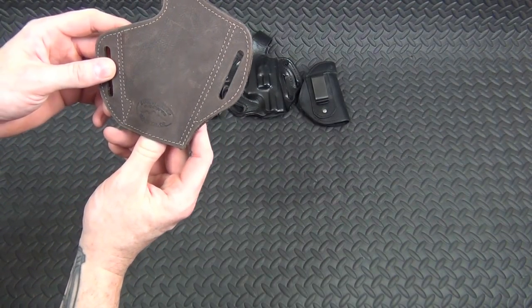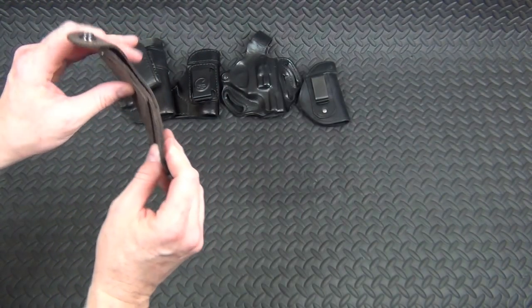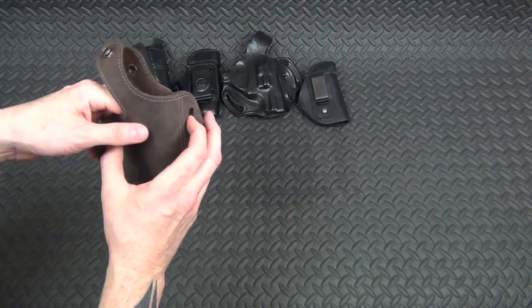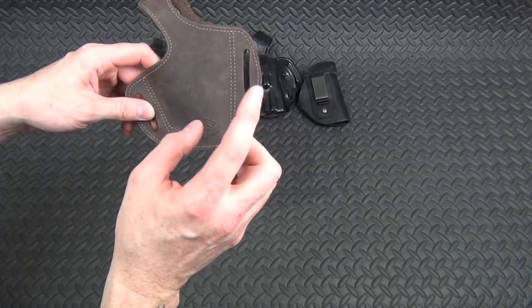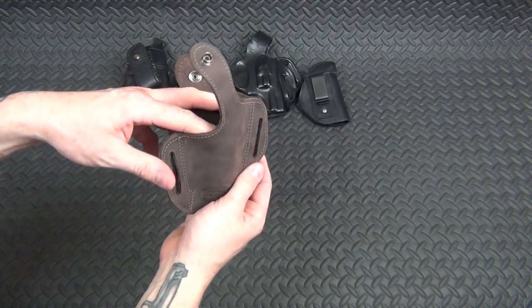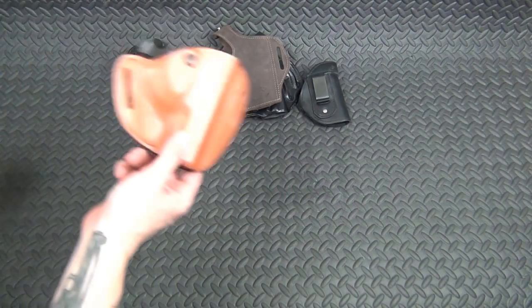Next up is another Barsony from Beaverton, Oregon. I got this one because it fits all my Makarov-pattern pistols — the P64, the P83, and the Makarov itself all fit in here. It's a simple pancake holster with a clip. It works; I just don't use it that often.